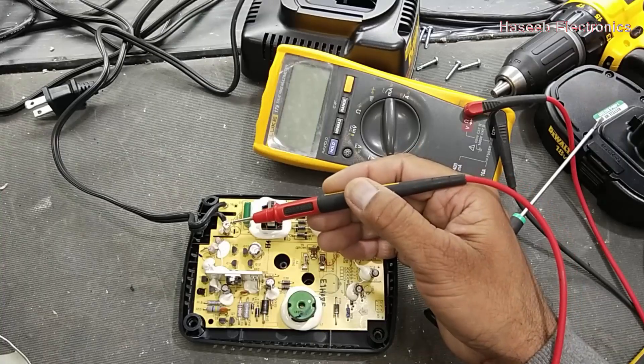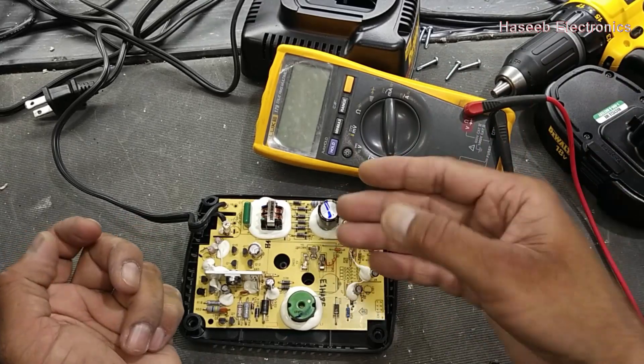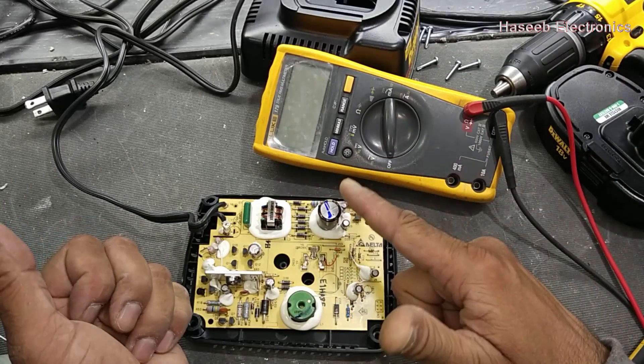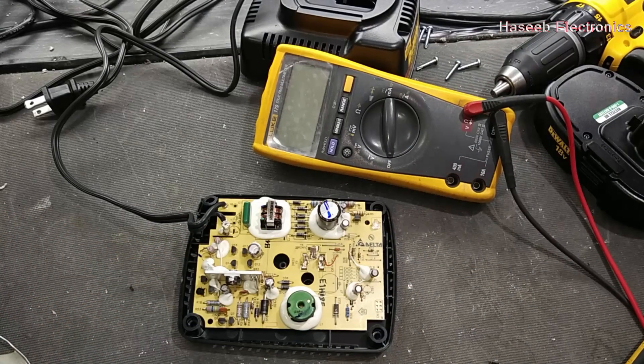We will check the physical rating — it is T2A, 2-ampere 250-volt. I will arrange this fuse and install it. Friends, I hope this video is informative. If it is, hit the like button. If you have any question, please let me know in the comment box. Thanks for watching. Assalamualaikum warahmatullahi wabarakatuh.